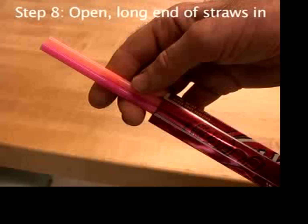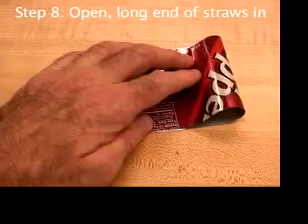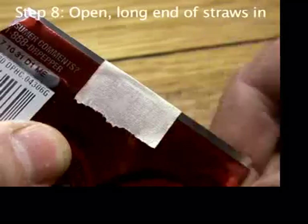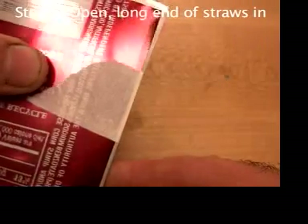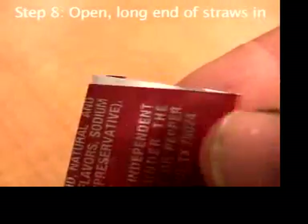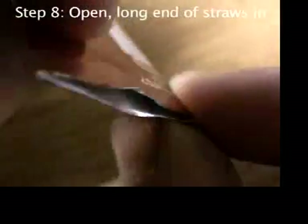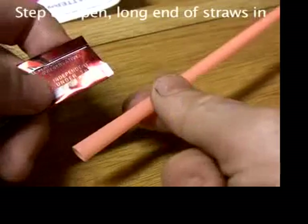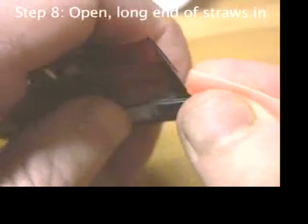It's a bit tricky getting the straws into the aluminum, especially the first one. It'll be easier if you follow the directions from way back when you had to make that first fold in the aluminum. You're supposed to not match up the edges perfectly, but rather leave a sliver of silver showing. Find that end and use your thumbnail to open it up a little. Then squeeze the end of the long part of a straw and push it into that opening you just made.